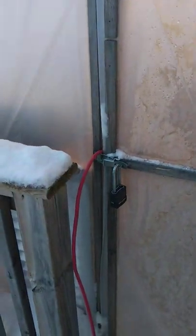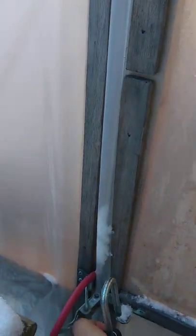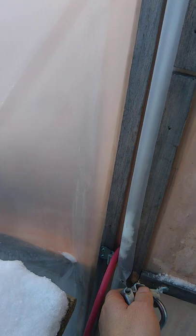Here is my winter greenhouse. It's currently about negative 10 outside, and it's about negative 5 inside.